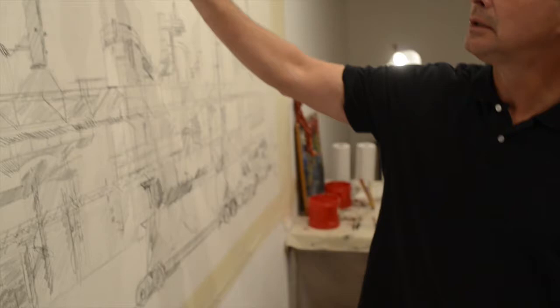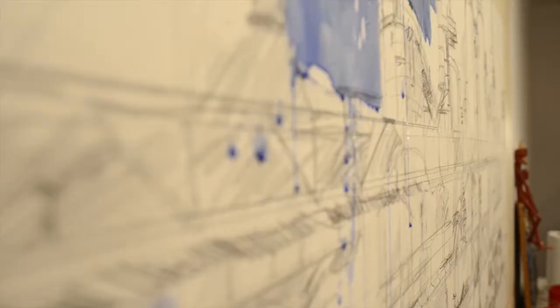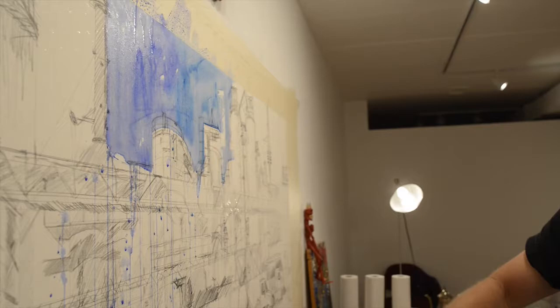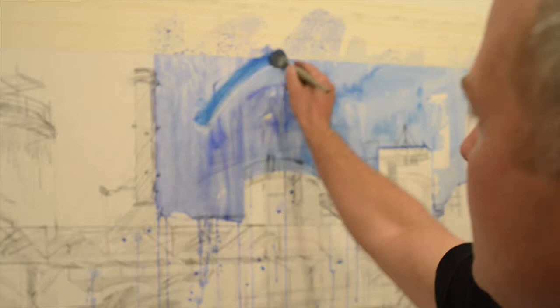I begin painting initial washes using large squirrel hair mop brushes and attack the sheet as fast as possible, blocking in areas with clean color and retaining critical areas of the white of the page. I use lots of paint and lots of water. I'll splash water with my fingers and even apply paint directly from the tube and scrub it with my fingers.